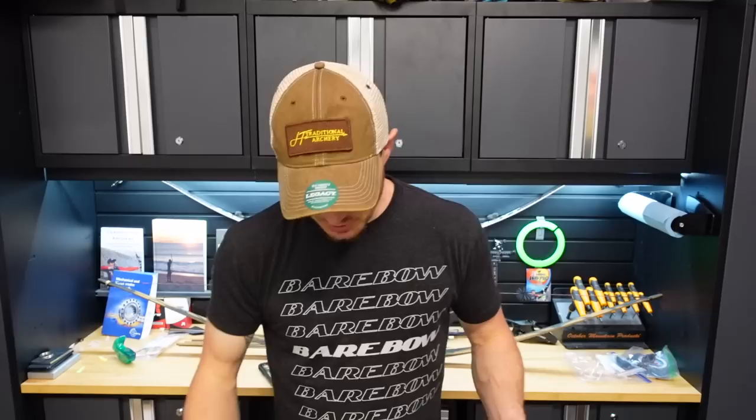Huge thanks to John for sending me something so cool. I'm very excited to join the trad gang — we'll see how that goes. I'm sure I'm gonna enjoy it. I'm going to build up these arrows, get outside, and start shooting. Full disclosure — I'm not a trad archer. I know nothing about it, don't know how to tune specifically for trad, but I know some basic stuff about tuning and can probably apply it. I just want to have fun, shoot some arrows, and enjoy archery.